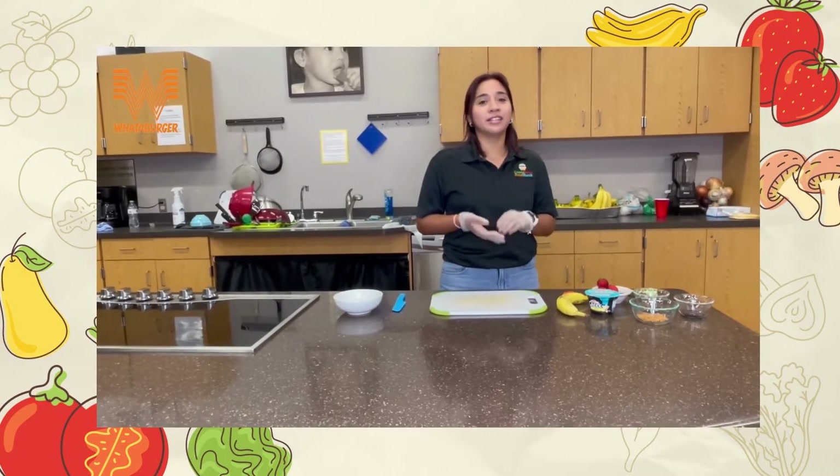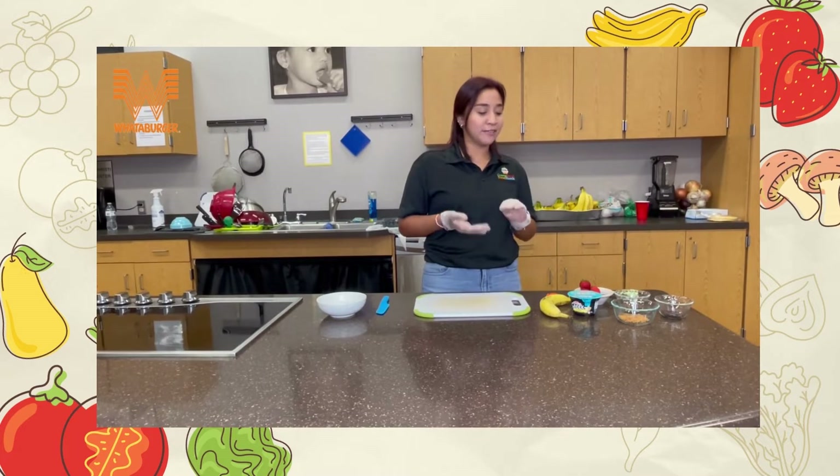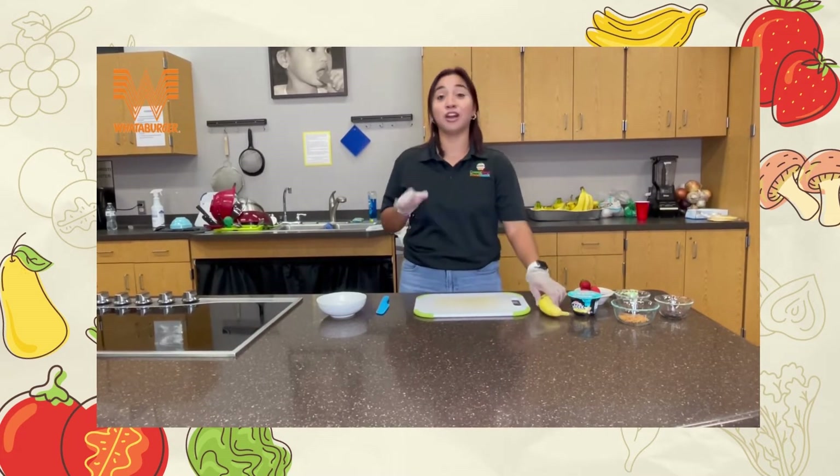Hey kids, welcome to Culinary Kids for Kids! In this recipe we're gonna make a banana split breakfast. It's gonna be very easy, very simple, it's gonna have a lot of fruits, and it's even gonna have chocolate chips!